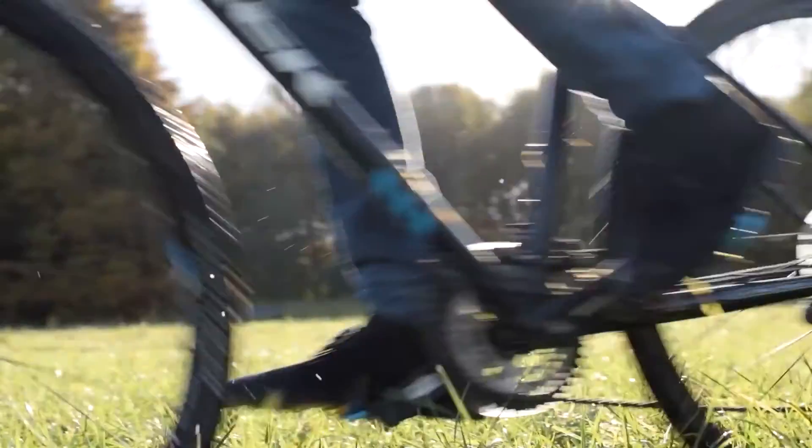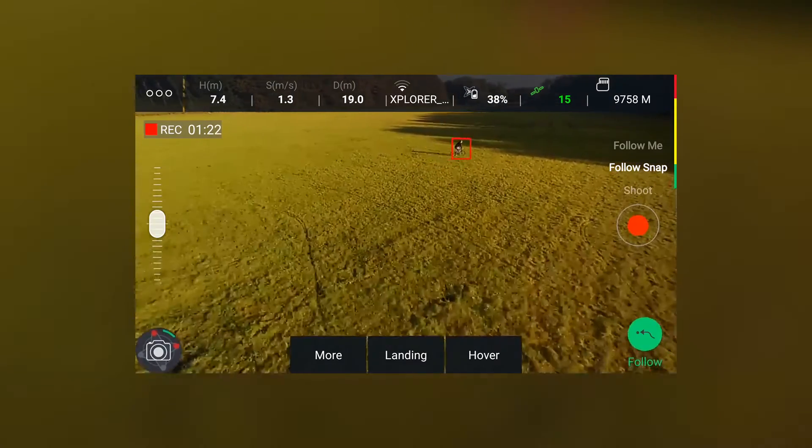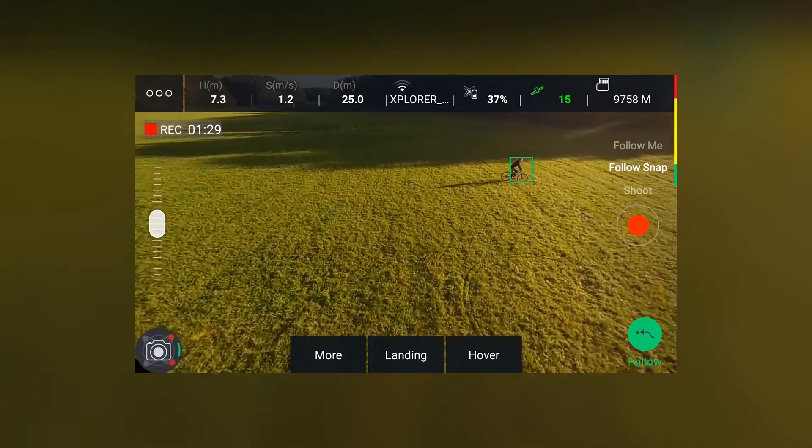The Explorer Mini Intelligent Flight Follow Snap uses image recognition to determine its target and its route. The accuracy will depend on the mobile device hardware, location, and surroundings.